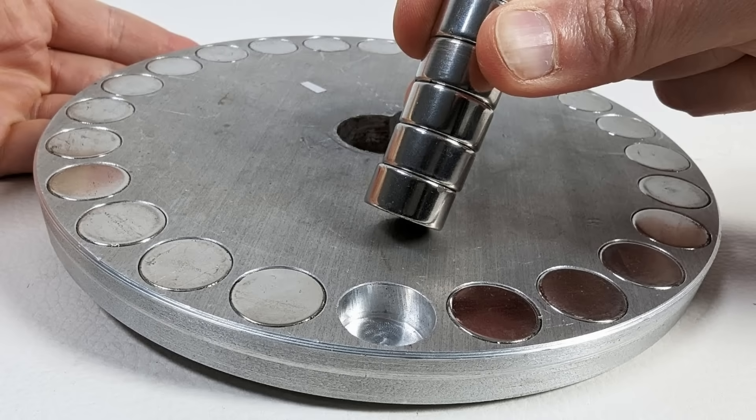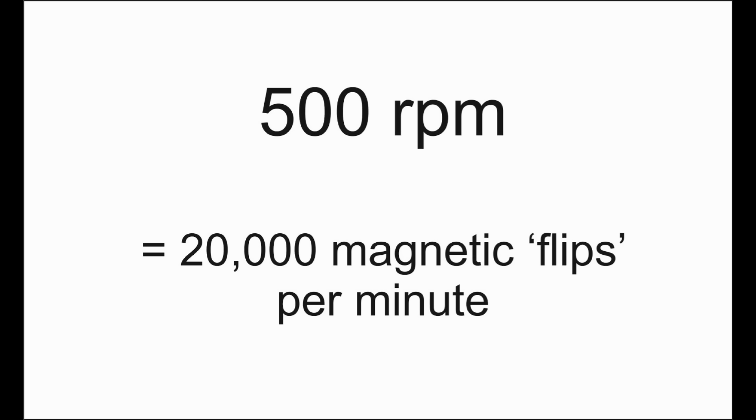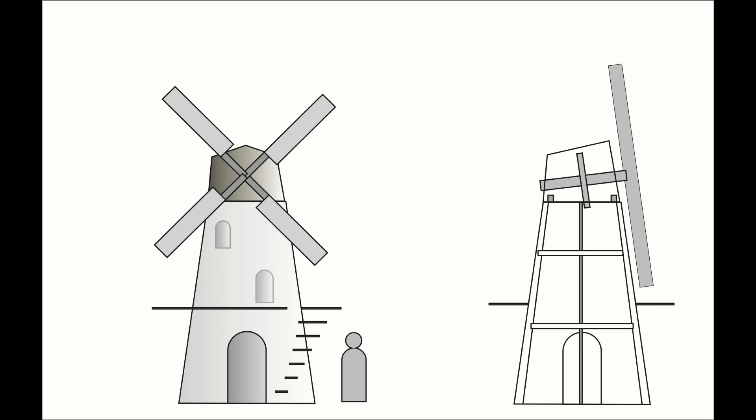Normally these discs rotate at 10,000 rpm or faster, but this one is spinning at just 500 rpm. Because it has 40 magnets, that comes to 20,000 magnetic flips a minute — those electrons sure are jiggling. The pillar drill is just here for the trials; the ultimate plan is a windmill. Now imagine a bigger disc with maybe 100 or 120 magnets — even at the same 500 rpm there would be more flips per minute because there are more magnets going around, which should mean more jiggling.